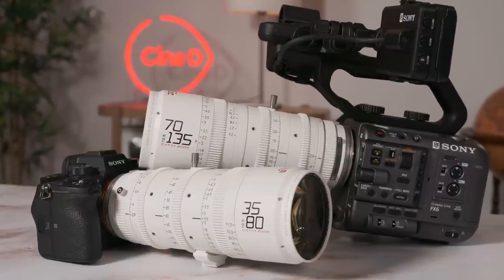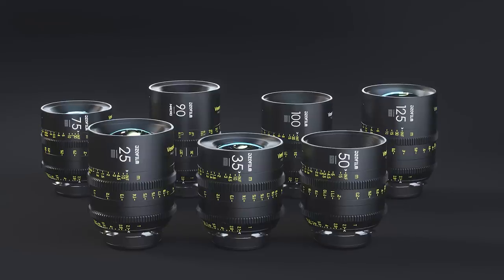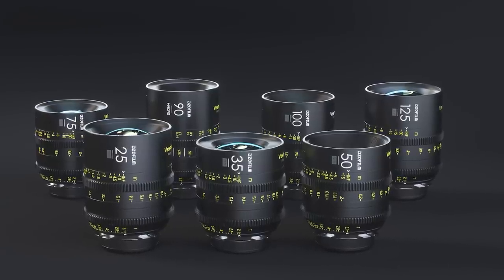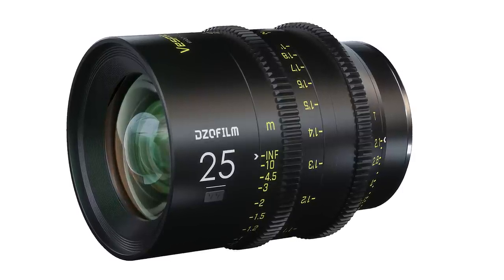Here are my thoughts on the focal ranges from a practical standpoint: 35-80 and 70-135 millimeters. It's apparent that a wide-angle zoom is missing from this lineup. I found it a bit challenging at times to shoot a feature documentary lacking a wide-angle zoom or prime that would fit the Catta look, so I really hope they will add something in the range of 24-35mm soon. However, you can use their wide-angle Vespit primes — for example the 25mm — to complement the zooms in the meantime.